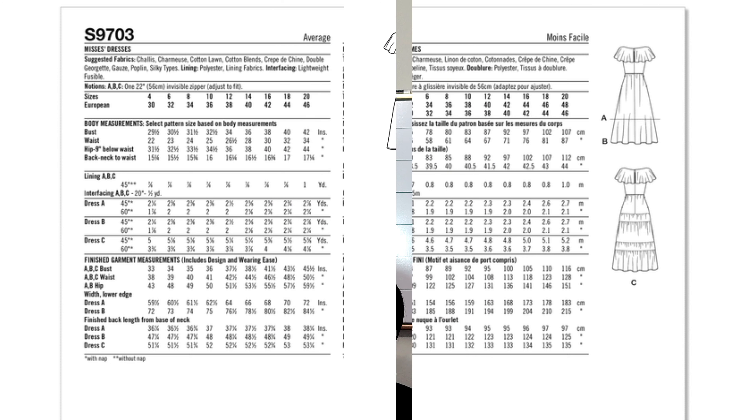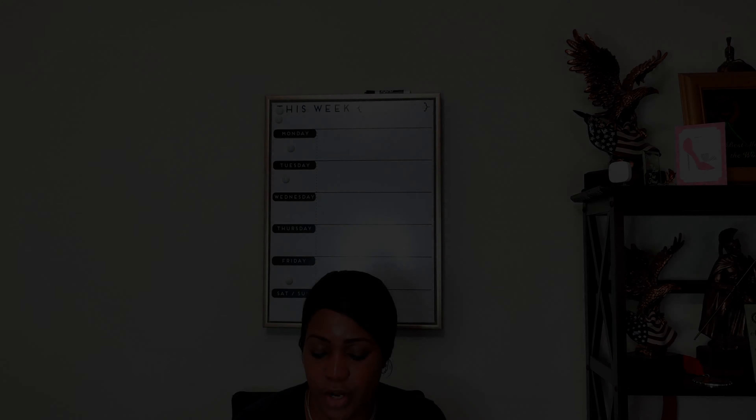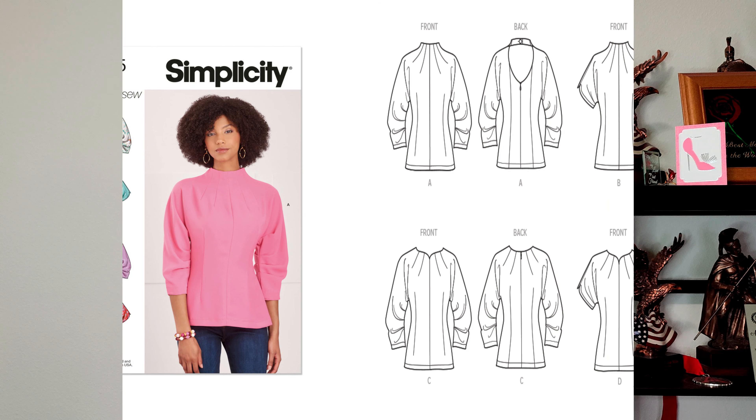For sizing, the missus sizes come in 4 to 12 and 12 to 24. For the woman's sizes, you have 20W to 28W on one pattern and 30W to 38W on the second. This is an average-to-sew pattern. For fabric, you're looking at chalet, charmeuse, cotton lawn, cotton blend, crepe, de shine, double georgette, gauze, poplin, and silky types — basically any type of woven fabric is required.